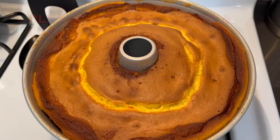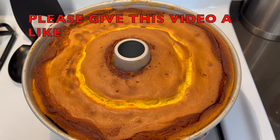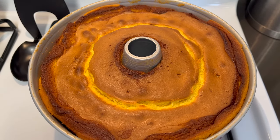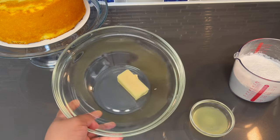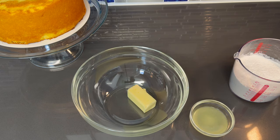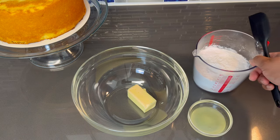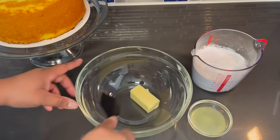Alright guys, our cake is done. This cake had my house smelling so good — oh my god. I'm going to let this cake cool completely and then we're going to make our glaze for it. So it's time to make our glaze. Here in the bowl I have some softened butter — make sure your butter is very, very soft. I have that leftover pure lemon juice, some powdered sugar, and a little milk.